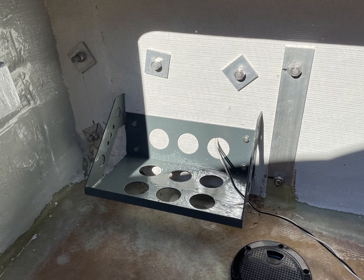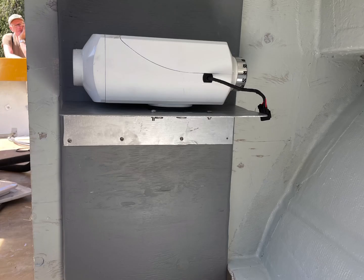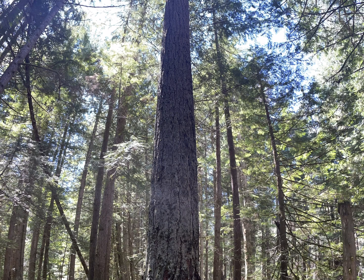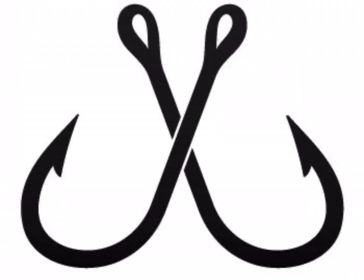Here are the battery boxes — got them both installed and will be getting batteries pretty soon. And here's the diesel heater. It still has its piping and exhaust system to go in, but I pre-fit it and it should be ready pretty soon.